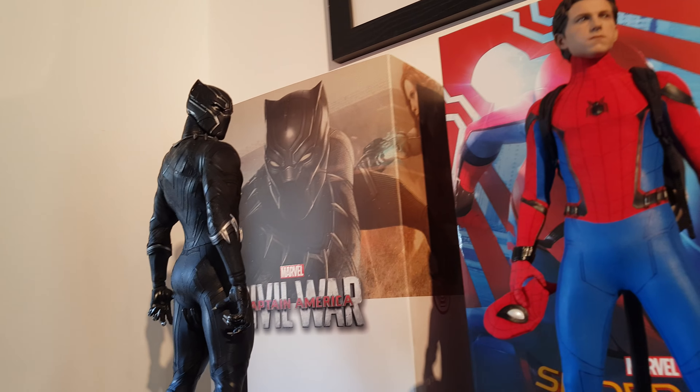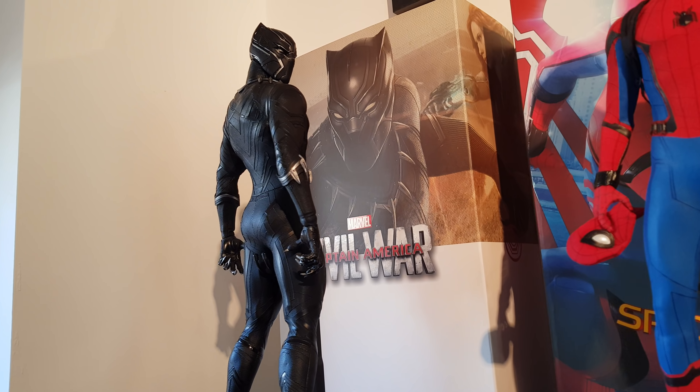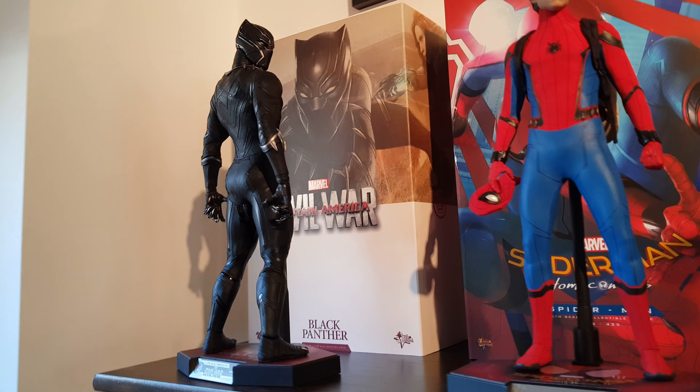And over here we have the 1/4 scale Dark Knight Rises Batman by Hot Toys. Eagerly awaiting them to release the Batman Begins version, which is coming out soon — I'm getting it and I'll do a video for you, along with the Dark Knight Joker as well.